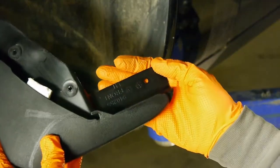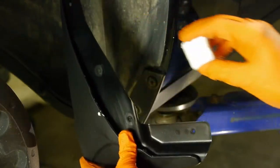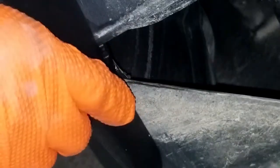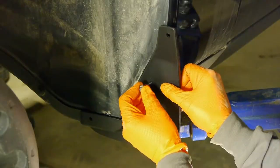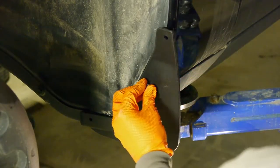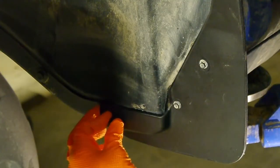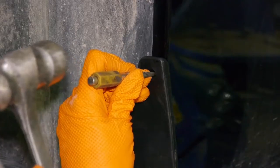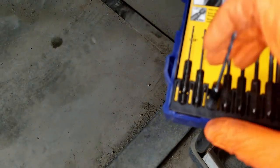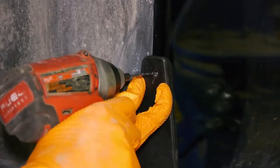Now attach the mud flap marked as front left hand, but first remove and discard the shape retainer. Make sure you hook it in behind the fender liner. Take the long screws you removed and reinstall them through the mud flap holes. Then take one of the new supplied screws and bolt the mud flap to the fender liner — the new screws have 8 millimeter heads. Use the mud flap as a guide, center punch and drill a 3/32 inch hole in the fender, then use the other supplied screw to bolt the mud flap into the fender.